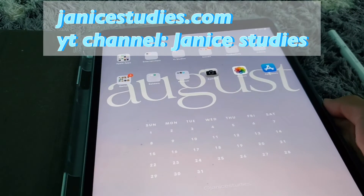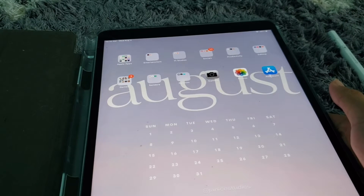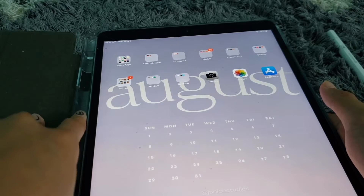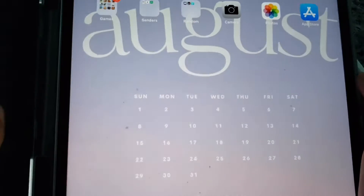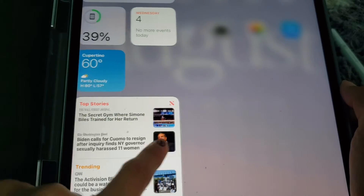This is what my wallpaper or home screen looks like. My wallpaper is from JaniceStudies.com. I'll put her YouTube link down below and also her website down below too, because that's where I got this wallpaper — you can download it.